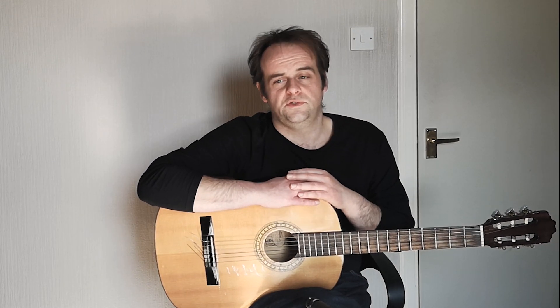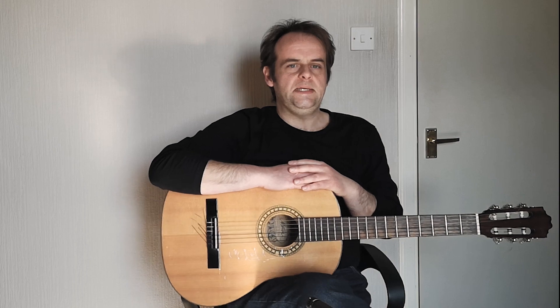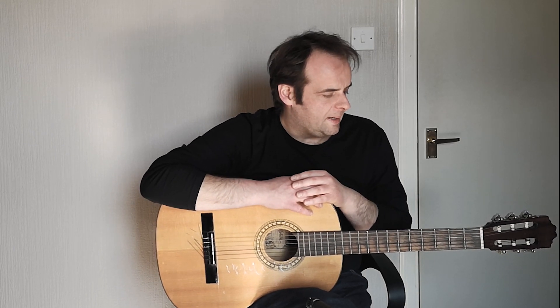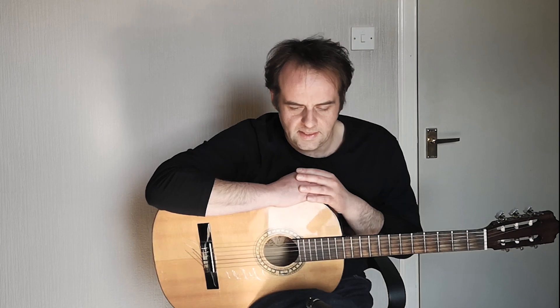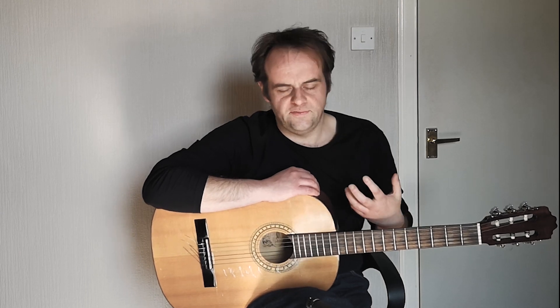We've had a look at the standard chords used when playing blues in E and how those chords fit into a standard 12 bar pattern. Now I want to have a look at the picking pattern used when playing fingerstyle blues in E. Blues music tends to be in 4/4 time, so that's four quarter notes to every bar. The bass notes played with the thumb tend to get played on every beat of the bar — every quarter note — and this gives a sound like this.